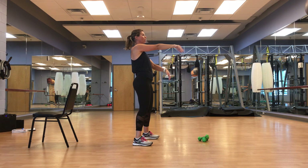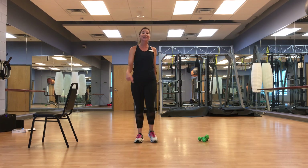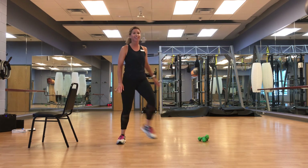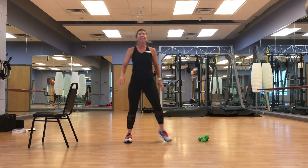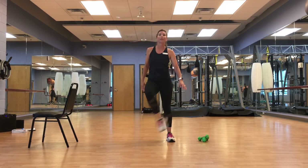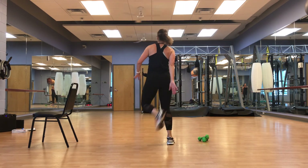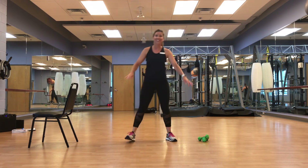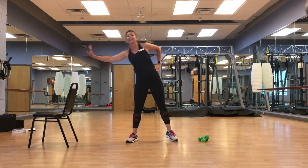Roll it out, good. Roll those shoulders back — tapping inside the heels. Slowing it down, taking it at your pace. We're going to go behind, in three, two, and one — bringing it back. Side to side.